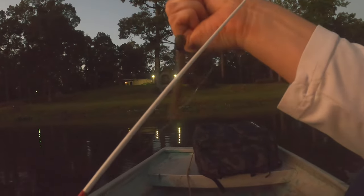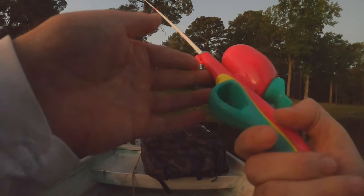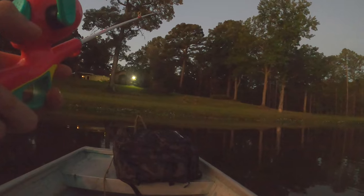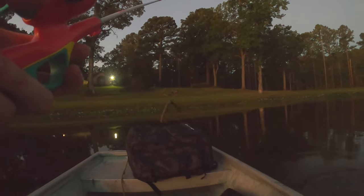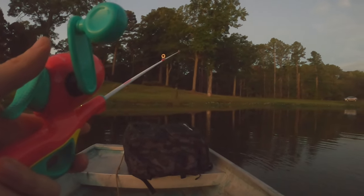I think if we hook up on a decent size one, it's really going to be a struggle to get them in. Something that kind of worries me about these kid's poles is you can't set the drag on here. It's kind of tight, so I'm worried that I'll break off. But hopefully not — I've got an eight-pound line on here, so hopefully it will hold on pretty good and the drag won't be too tight to break.